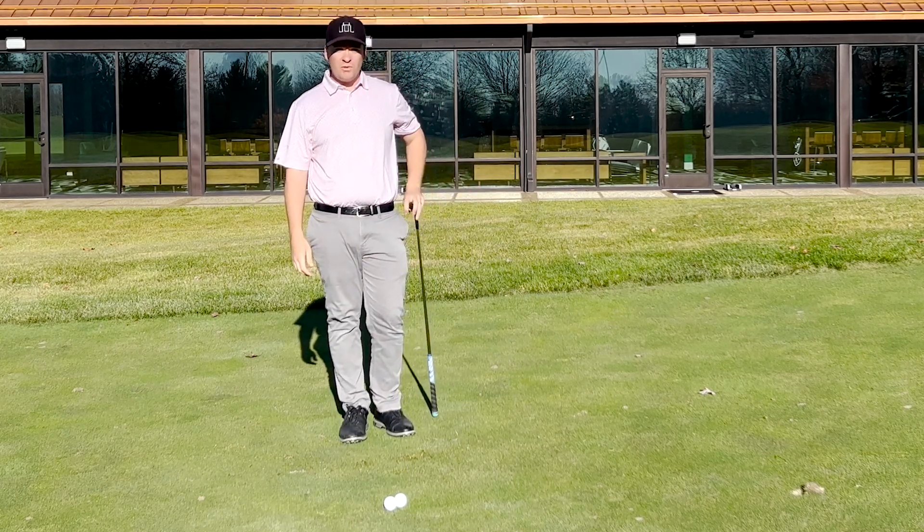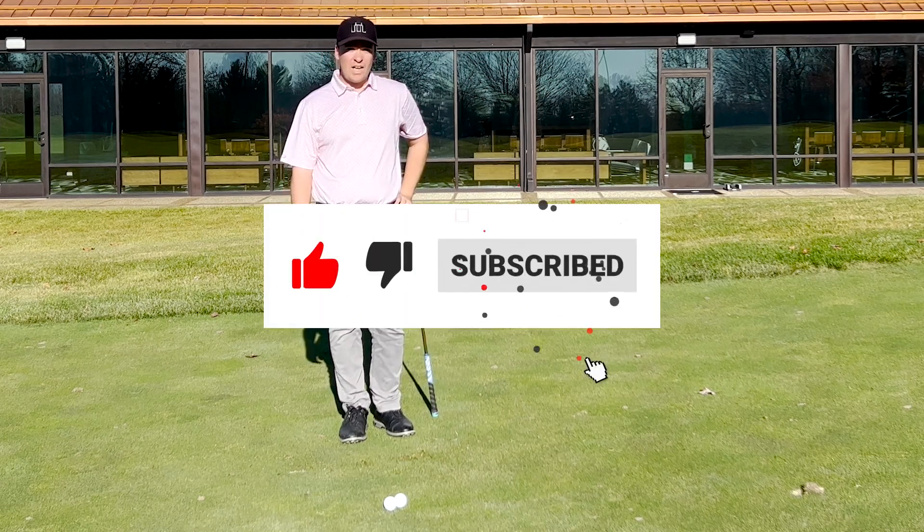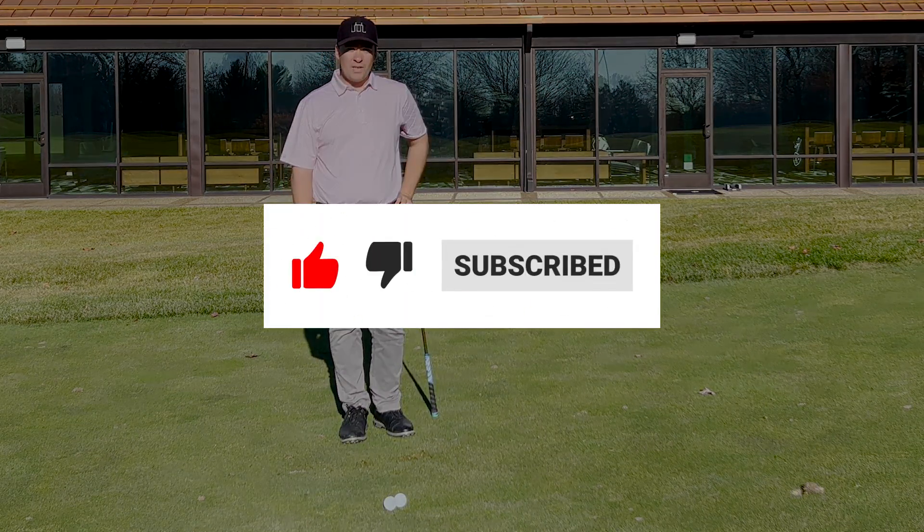If you have any questions, please feel free to reach out to us at easiergolfing.com. We hope to hear from you again soon.